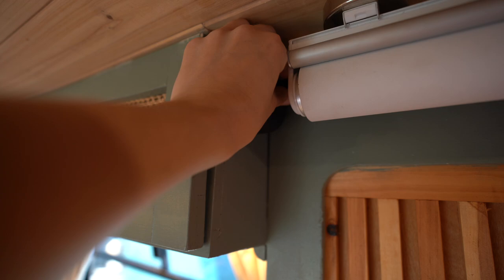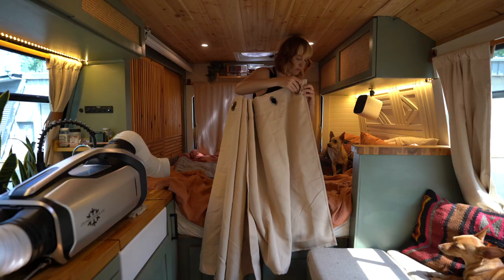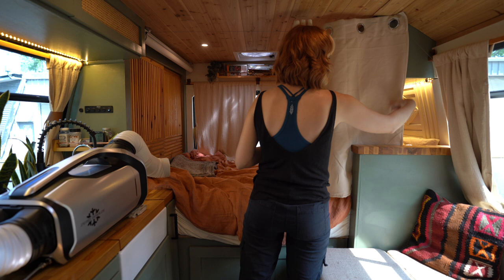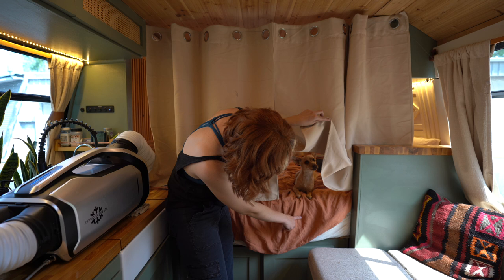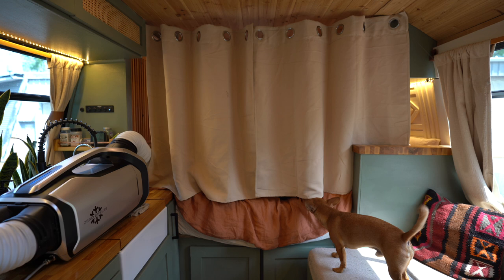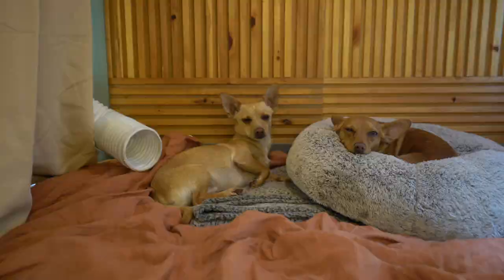On really hot days we can pull the curtain across the bed area, put the tube from the Zero Breeze into the bed area, and it's enough BTU to cool that small space. If it's like 90 degrees out, it's amazing to have that option — it really does cool the bed area, and particularly at night when you're trying to sleep, that's when I think it's most important. Any form of AC in a vehicle, that's when you want it the most. It's great to have in the day, but if you can't sleep at night you're miserable. When it's 90-plus degrees, being able to pull that curtain across the bed area is huge — it's essentially making a small room and the Zero Breeze has no problem cooling a space that small.